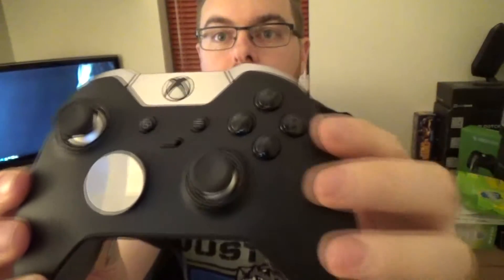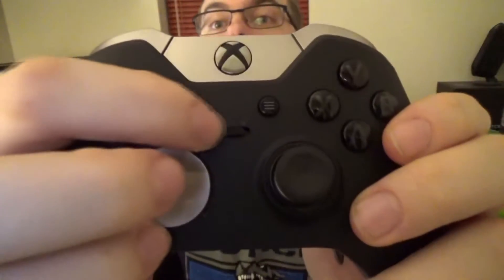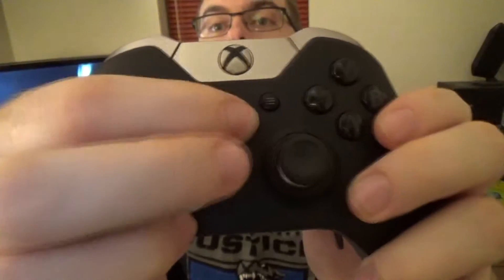So as you can see we've got the controller here. The actual buttons have got almost like a smoked effect on them, so you haven't got the colours. Obviously you've got your Xbox button at the top, and just here it says 1 and 2 so you can switch that across. In the setup of the controller you can save multiple game profiles and assign them to 1 and 2, so you can make it do different things — which is pretty cool.